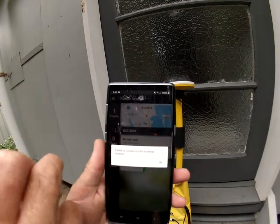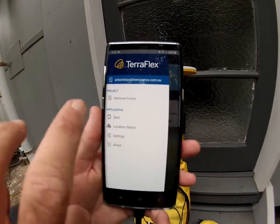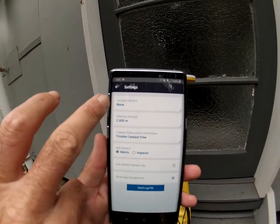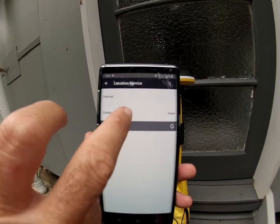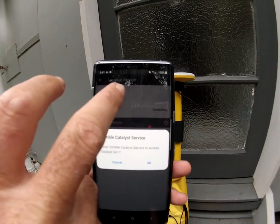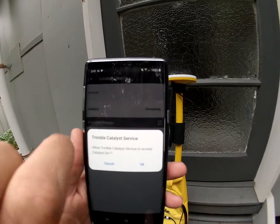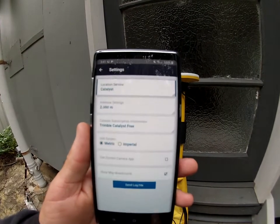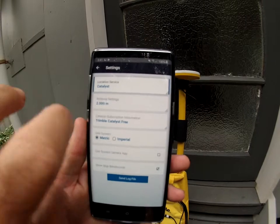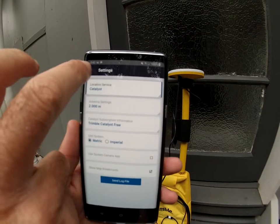Once in here, go to the top left — that's all your settings. Go to Settings, then Location Service, and press on the Catalyst. You can have it running off just your phone service provider, which is internal, or the Catalyst, which fires satellites through Trimble. Now it's running through the Catalyst. The catalyst and aerial are supposed to be sitting at about 2 metres in the air, which is roughly what we've got set up.